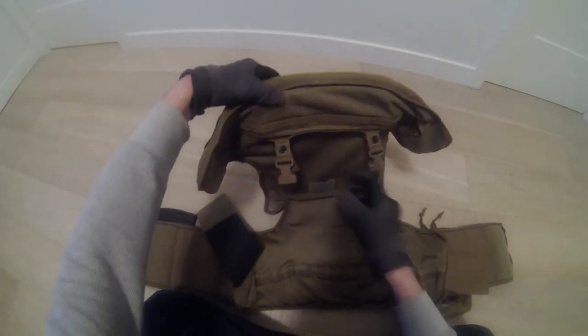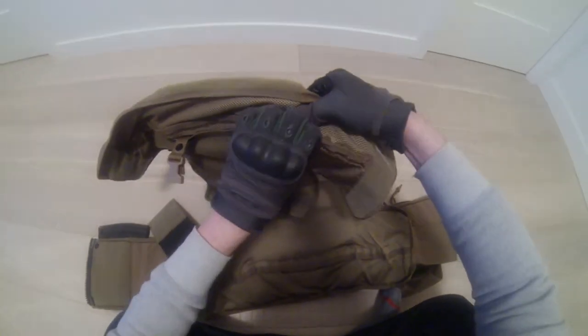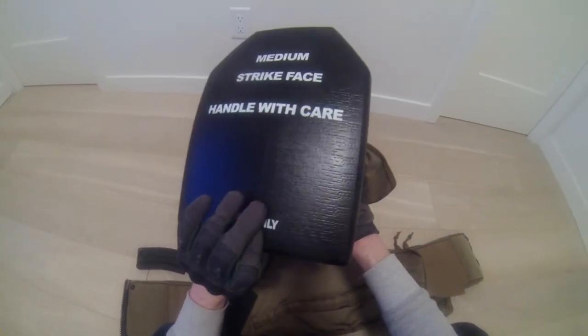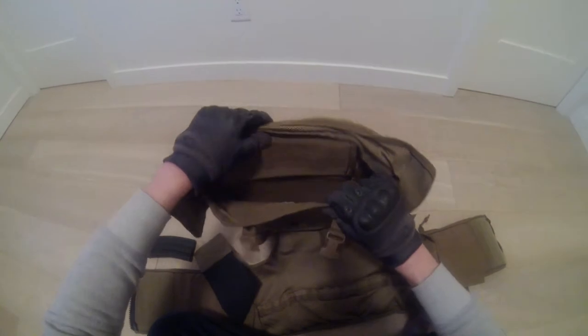I put fake — let's see if I can open this here. It opens — it's just Velcro. In here you put your plate. I use these — they're not real, but they just give you some thickness and harden up the whole vest. I got these because if you're hardcore you could put real ones in there, but they'd be heavy.